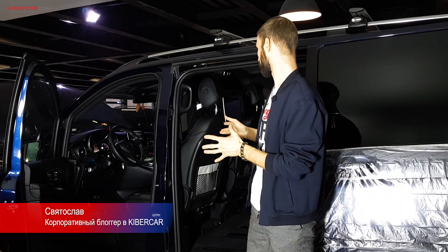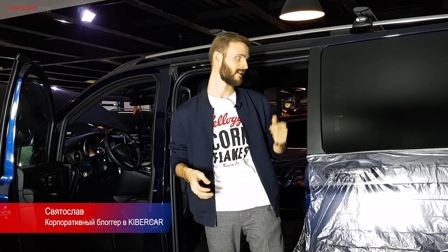Итак, установили съемные мониторы в этот автомобиль. Спереди у нас две штуки, сзади один монитор. Всего креплений четыре.